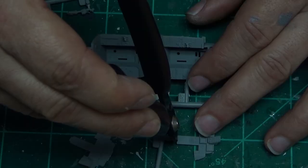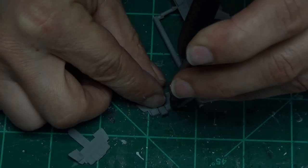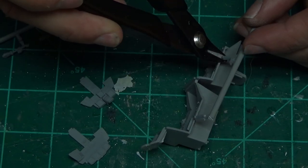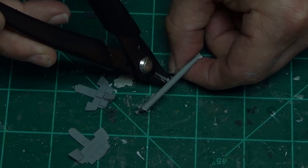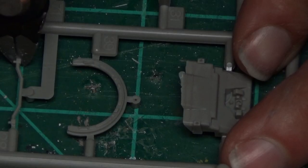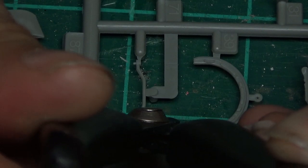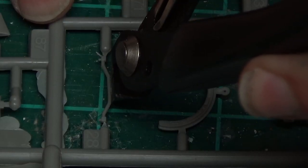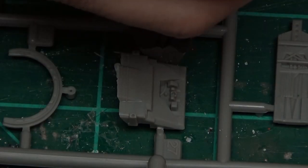We're putting all the primer on and painting all these things, cutting the parts off the sprues. Here are the control and instrument panels, the actual seats - you could say that's the cockpit itself - and some joysticks. Everything you see here is all related to the cockpit.